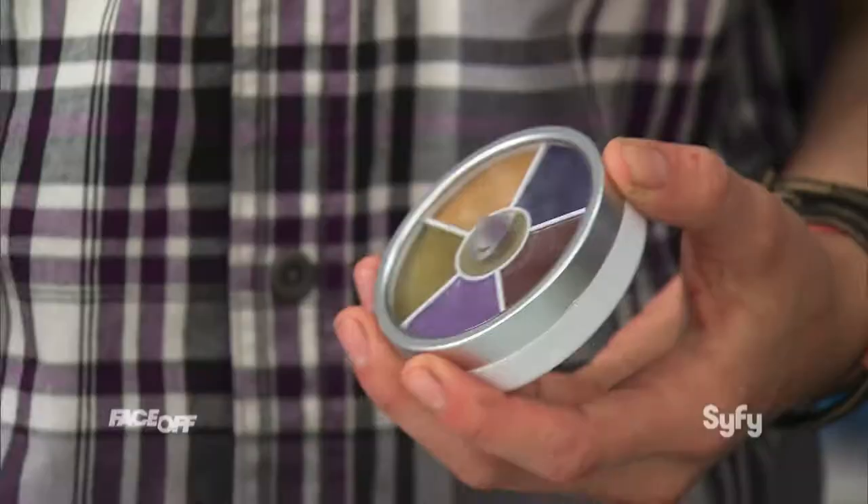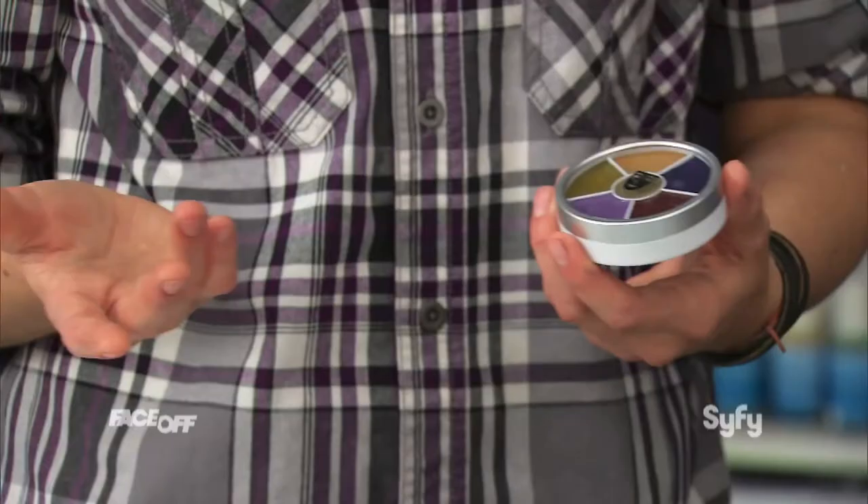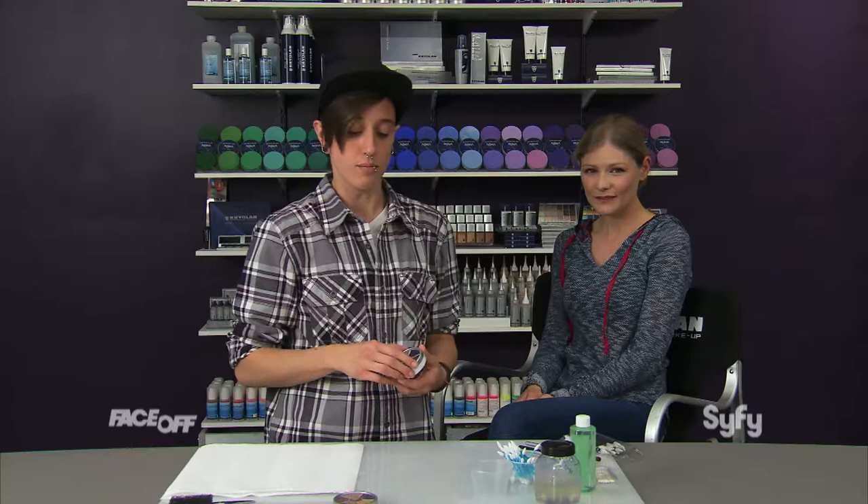Hello, Internet viewers. I'm Nora from Season 9 of Face Off. One of the first things that you should learn as a makeup artist, and one of the first things I learned in school, was to do bruises, scratches, like little trauma, out-of-kit makeups. So today I'm going to just do a quick demo on kind of an aged bruise or black eye.